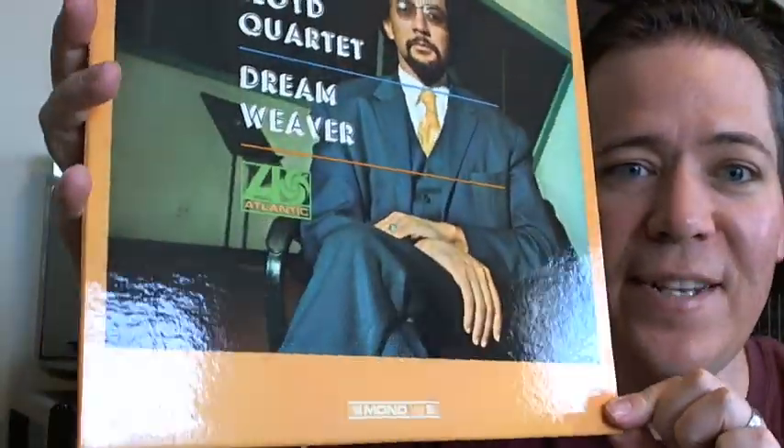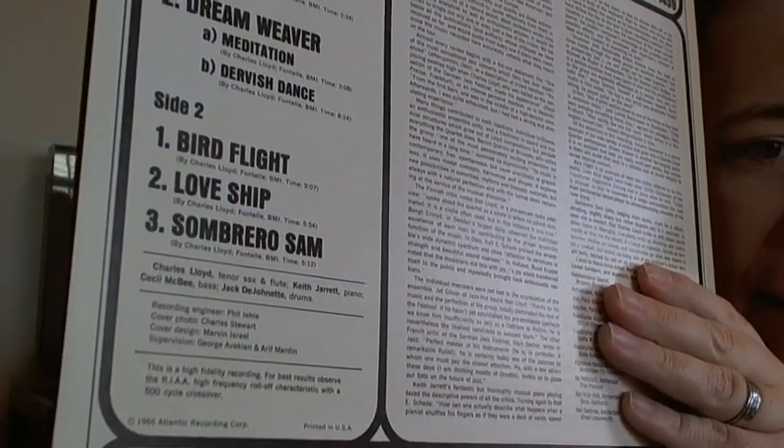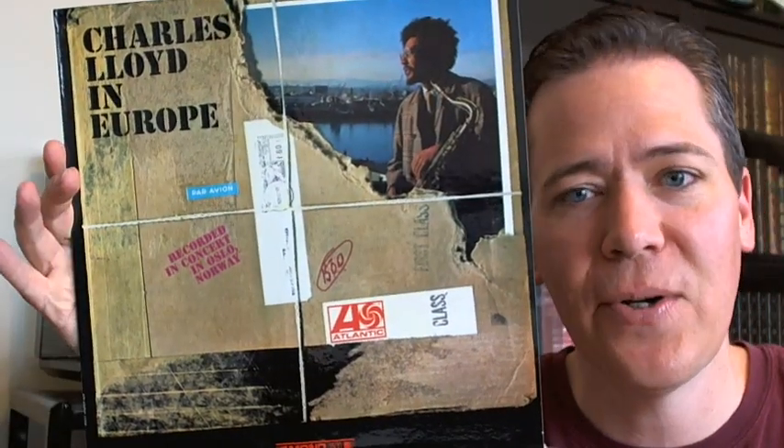I think this was the first Charles Lloyd. Pay attention to the condition — these things are spitting mint. To use Dwayne's term, I love watching Dwayne's videos because he talks about gem mint. This is mint. I love you, Dwayne — and I miss you too, so get back on the thing. Charles Lloyd, Keith Jarrett, Cecil McBee again, and Jack DeJohnette. I think this was Charles' first Atlantic release. All these are on mono. And then Charles Lloyd in Europe — another live recording.